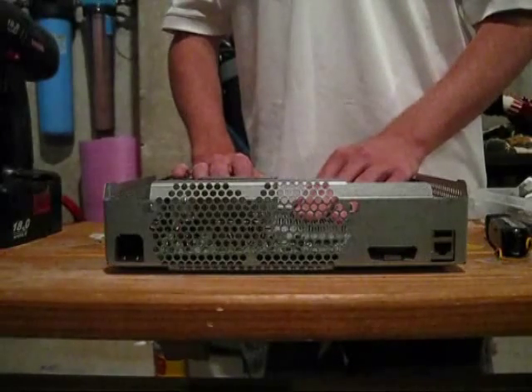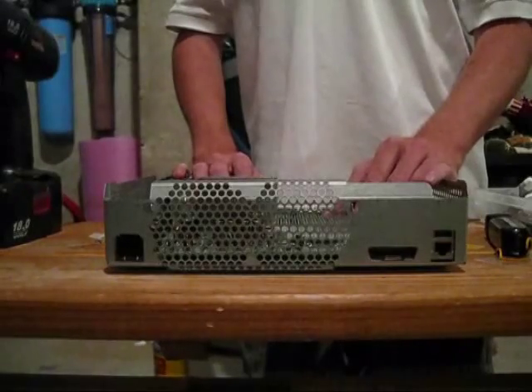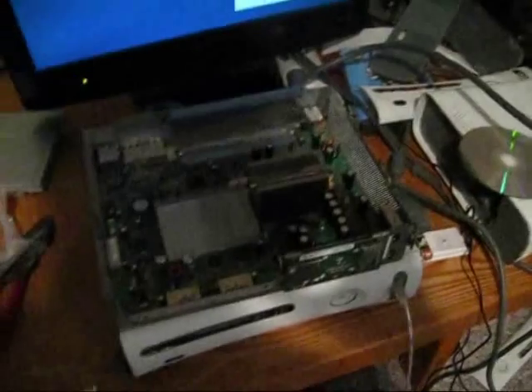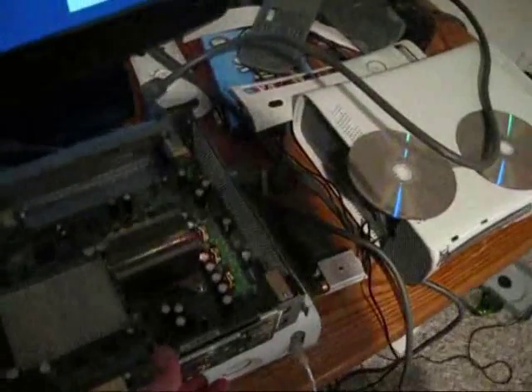There you go — that's the complete hybrid fix by Wilhelm and Xbox Experts, performed by World Formula. Just to give you guys an idea, I put an RF board on here to show you that it is working.